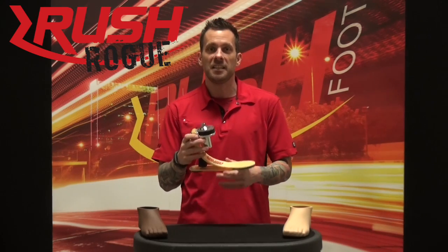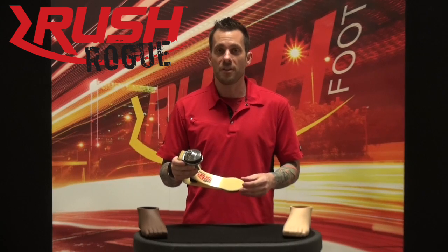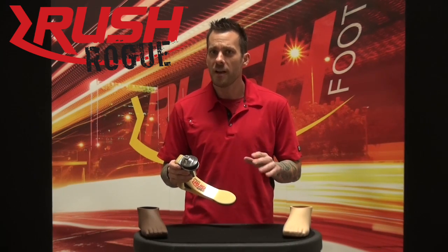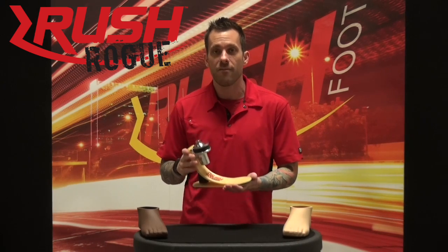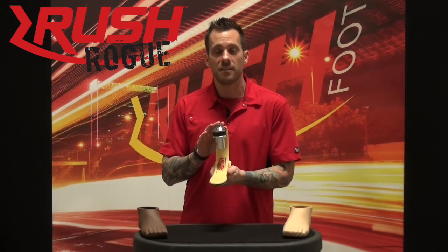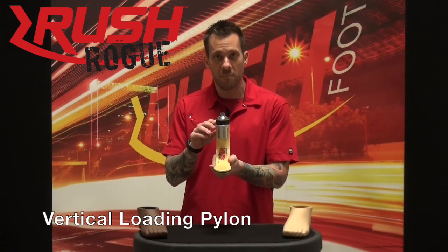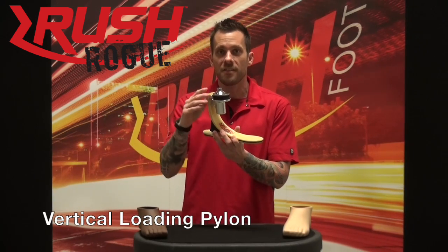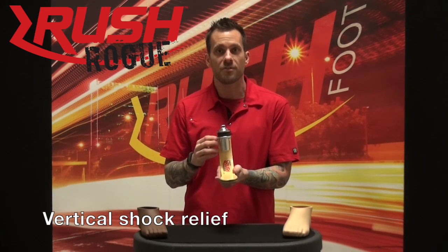This is basically everything the Rush 87 has to offer with increased durability and no sacrifice of function. This is an all-terrain K3, K4 foot and what makes this different than the Rush 87, as you see, is our vertical loading pylon. What this does is act as a shock absorber to absorb shock and reduce forces within the socket.